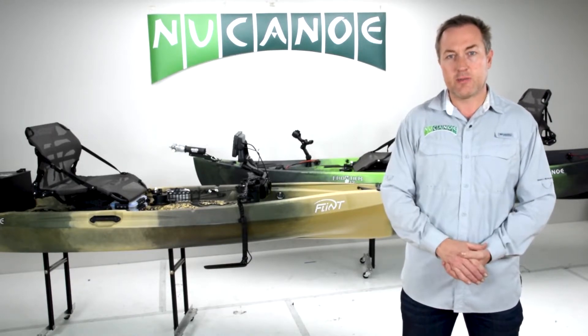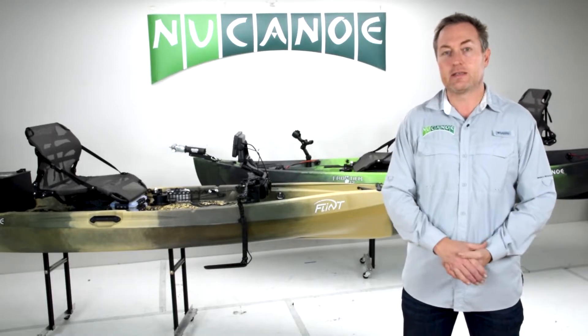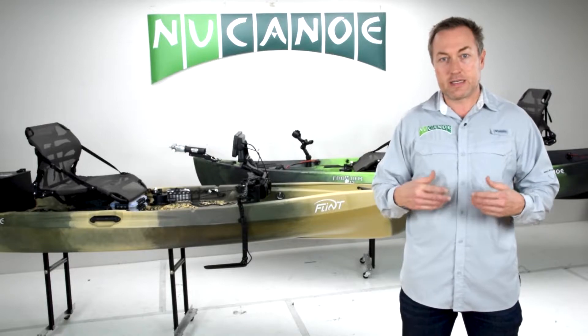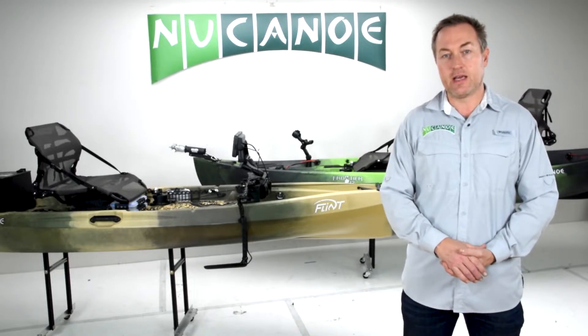All the setups we're going to be going through over this series are going to be built upon the open platform style design of the New Canoe decks that allow you really infinite possibilities to customize your kayak, to reconfigure it when you want, and really dial it in for whatever you're going to be doing on any given day.